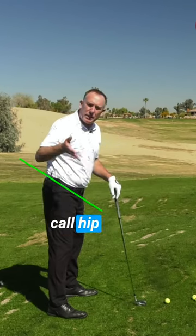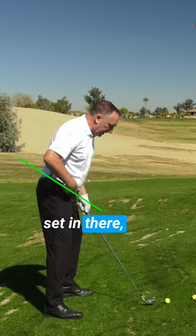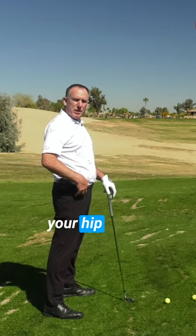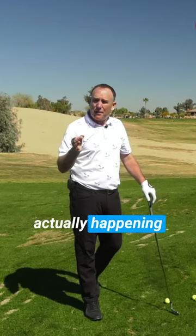The angle of the box — that's what we call hip hinge. This would be hip hinge; this is no hip hinge. So when you're set in there, you have hip hinge; when you stand up, you lose your hip hinge. People typically think of this problem as a head movement — your head's going up — but what's actually happening is